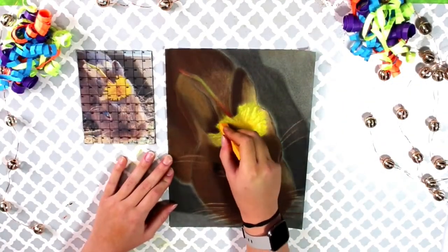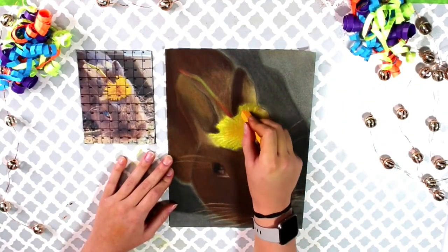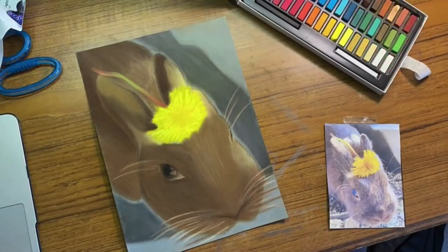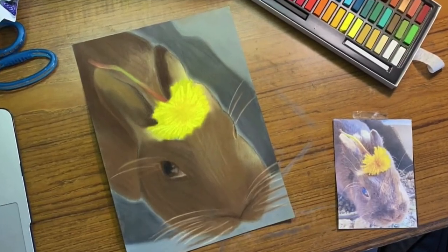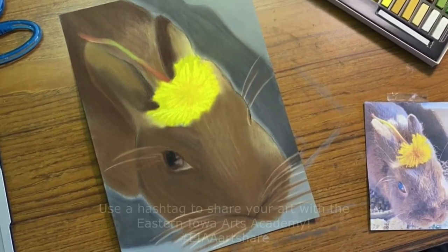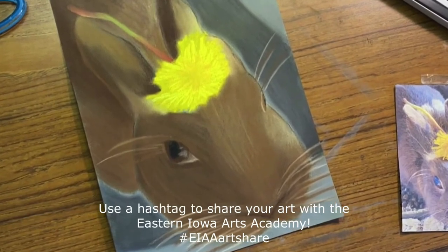Once you've done all your basic forms, you can go back and add details such as eyes and whiskers. Now you have a pastel drawing of your favorite furry friend. Don't forget to share your finished product with us — I can't wait to see all your drawings. Hope you have a great day!